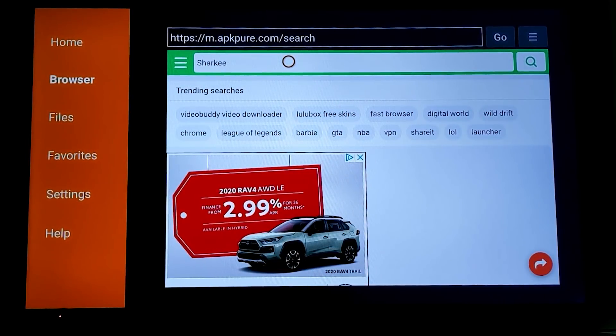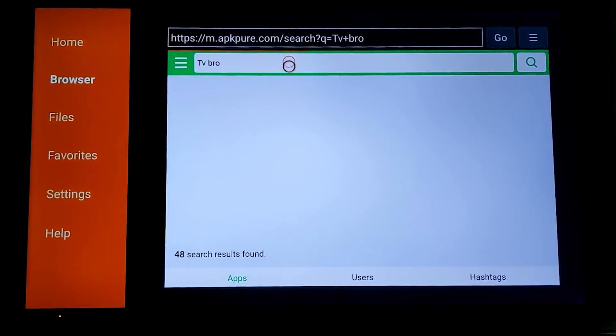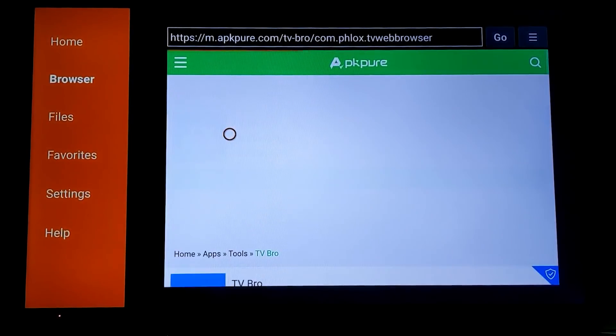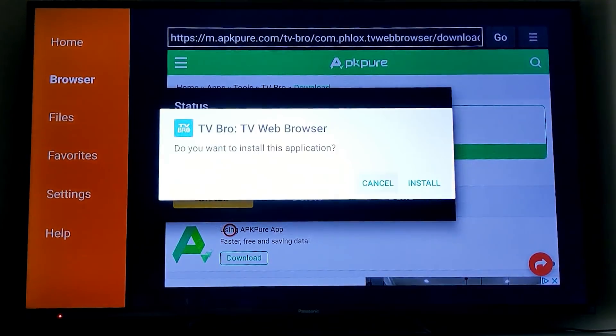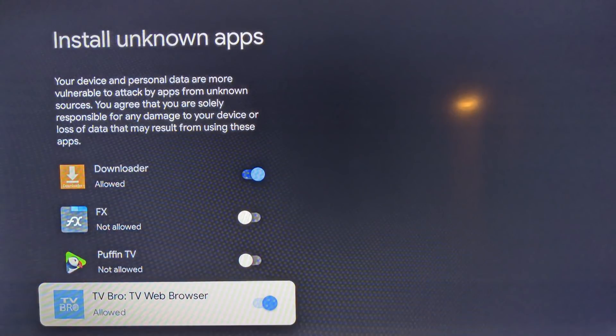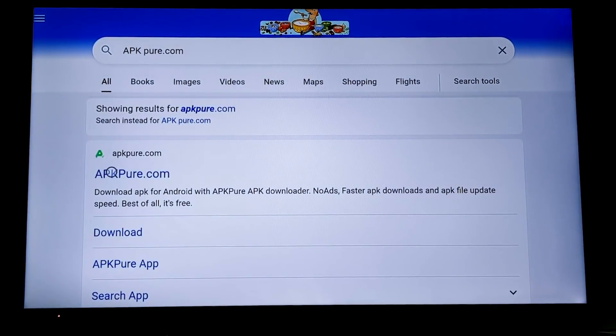The first really useful thing to download via sideloading is called TV Bro. This is a browser — we're not going to see the full Google Chrome browser come to the Chromecast unless it's run on a cloud service. TV Bro is free, and I know many of you use Puffin TV, but TV Bro works very well. Once you have it, you can continue to use Downloader, but TV Bro has a better interface, especially with that mouse and keyboard.